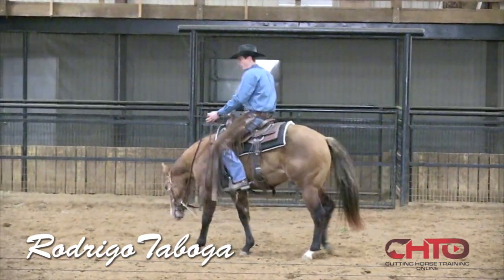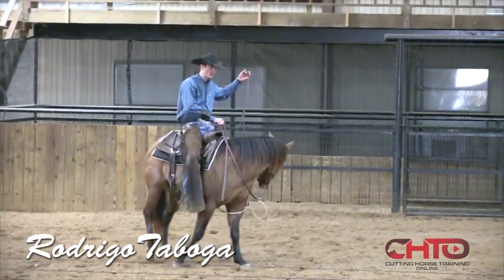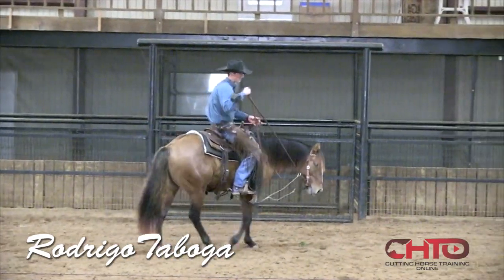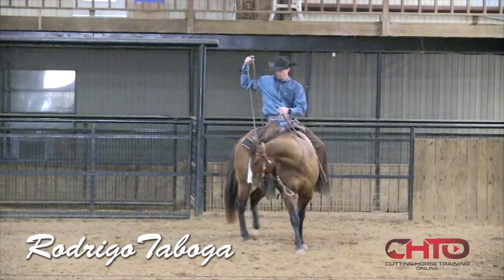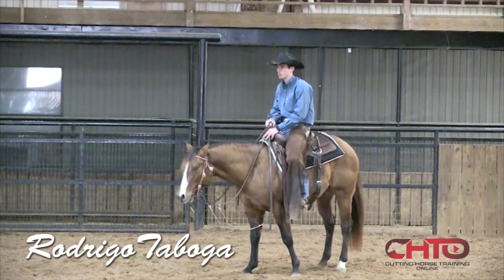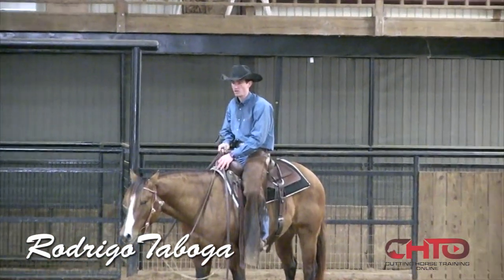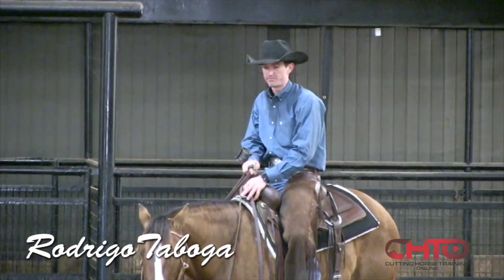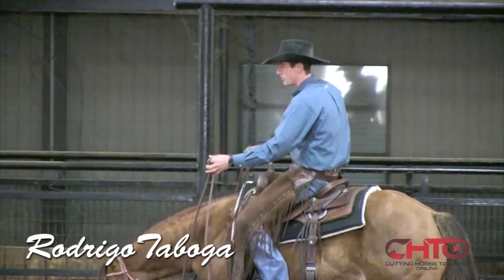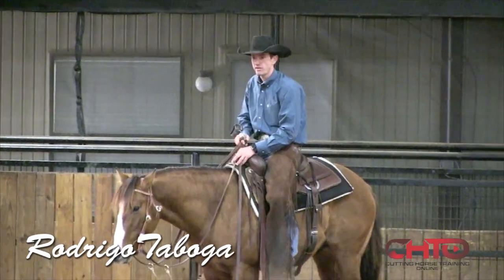I don't worry about style or shape right now. I think it's very important for two-year-olds that they read the cow or flag before we start to put some shape or style on them. So I try to see if my colt is reading the flag or not.